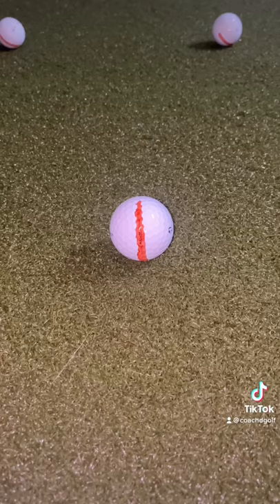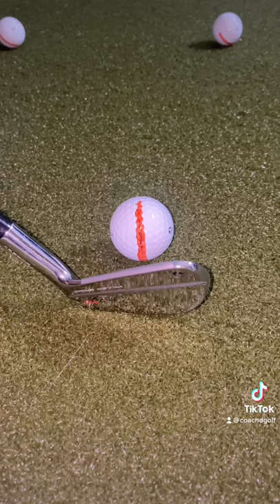Now, we want to get ready to hit the golf ball. Set the golf ball up with the lines going up and down, and then give it a good whack.